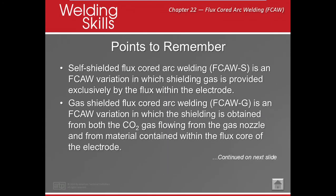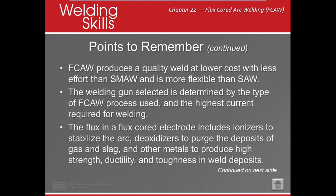For self-shielded arc welding, FCAW-S, the shielding gas is provided exclusively by the flux within the electrode. For FCAW-G or gas-shielded, the shielding is obtained from both CO2 gas flowing from the gas nozzle and the material contained within the flux core of the electrode. FCAW produces a good weld with less cost and effort than SMAW or SAW submerged arc welding. The type of gun depends on the highest current that you're going to be using.